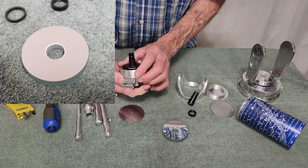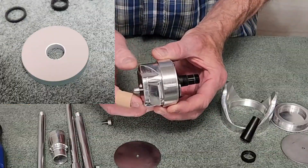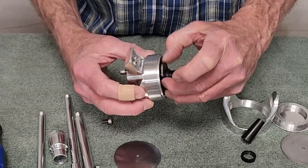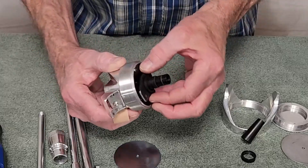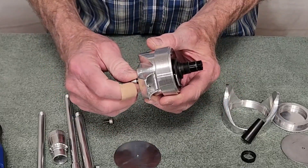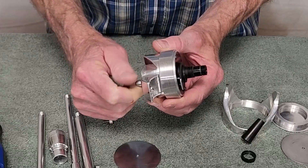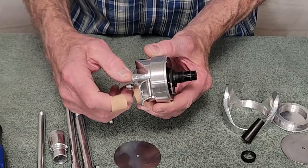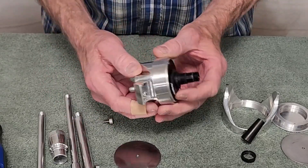There's the primary mirror. The primary mirror rests on this little device here, that plate. The screw turns that plate and pushes it forward and backwards. There's a spring back here that pulls it backwards.